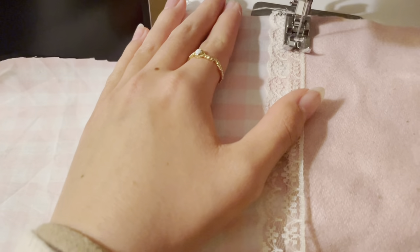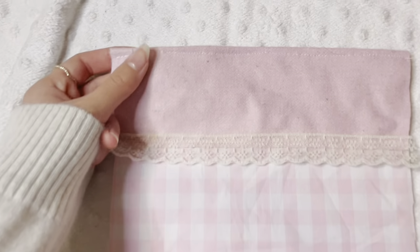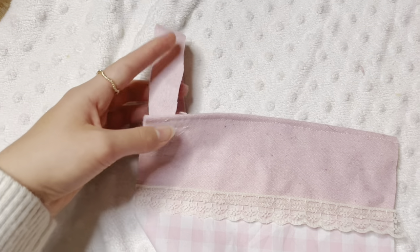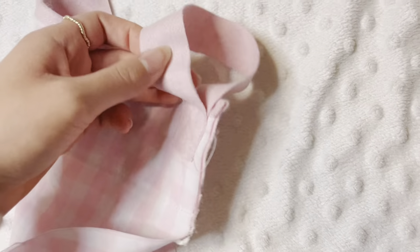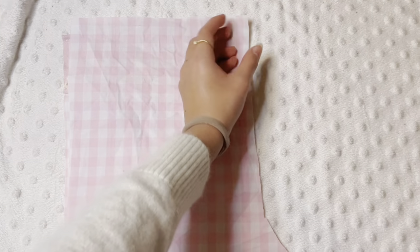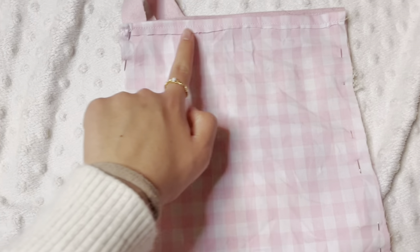I then sewed the lace and the little fabric piece on so it was stuck. You can also use glue like hot glue instead if you don't know how to sew, or you can hand sew. I also added a little hanger so it can hang, of course. Then I sewed across like that. After you've done that, you take the other piece and face the pretty sides towards each other so the ugly sides are facing out.